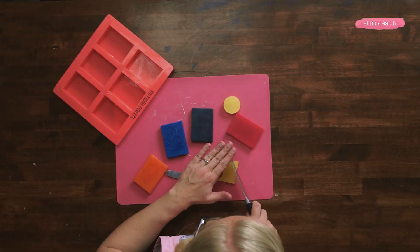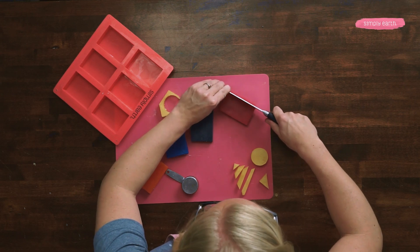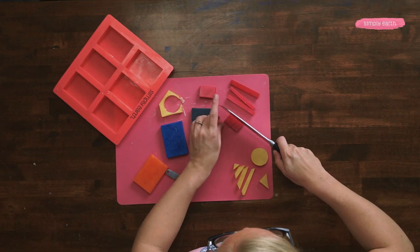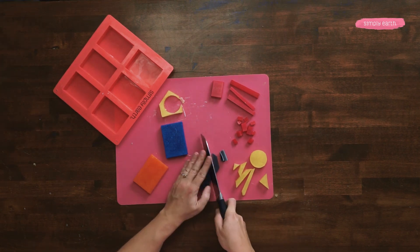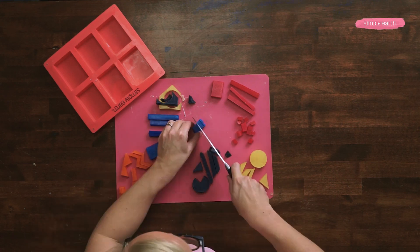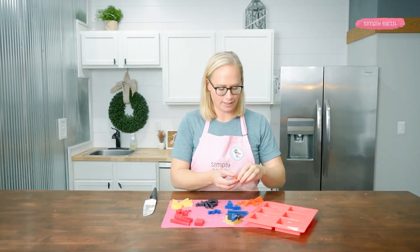I'll also cut out some triangles in the soap and some lines. I'll cut some longer stripes out of this fuchsia block — a pink to add to my creations. I think I'll do another circle out of the black. All right, so I've got all my soaps cut and my next step is to add them to my mold however I'd like. You can have fun with this.